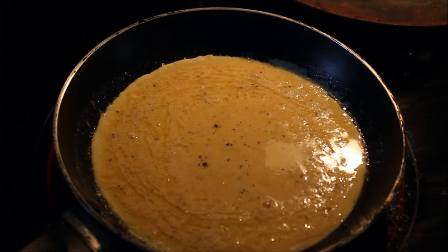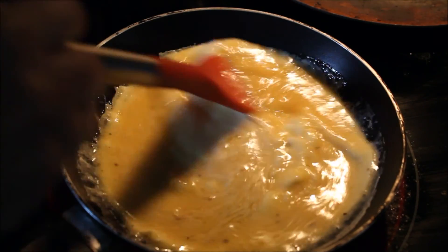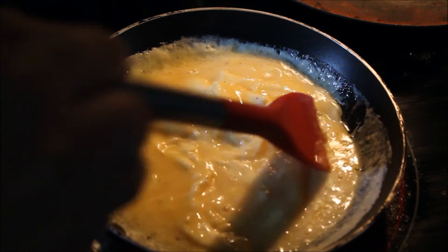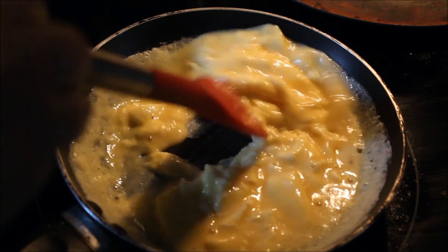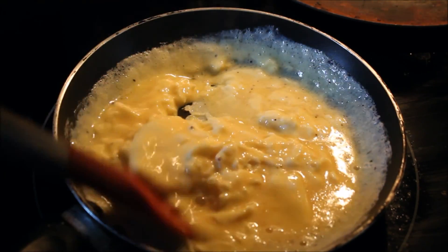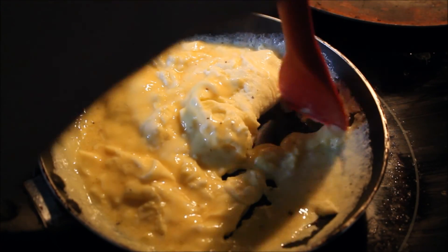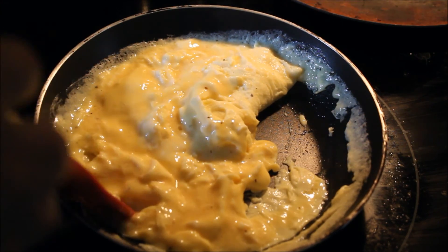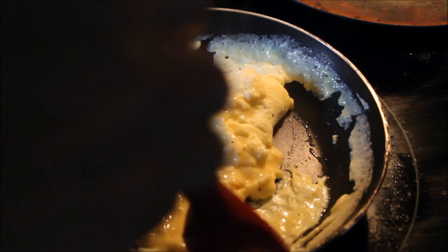Start stirring slowly with a rubber or silicone spatula. As soon as you see big soft lumps of egg begin to form, drop the heat to low. Then instead of stirring, start folding the curds over on themselves, and gently shake the pan with the other hand.